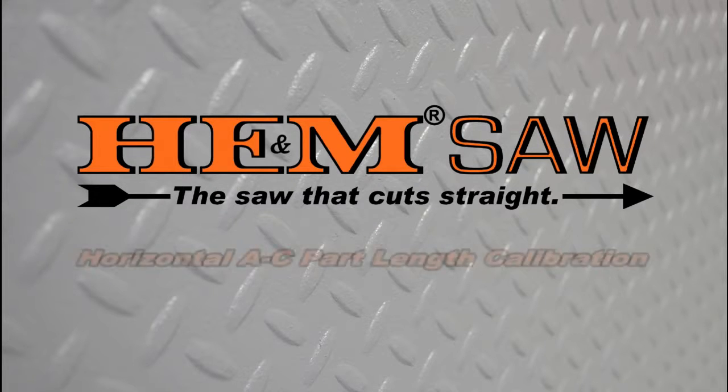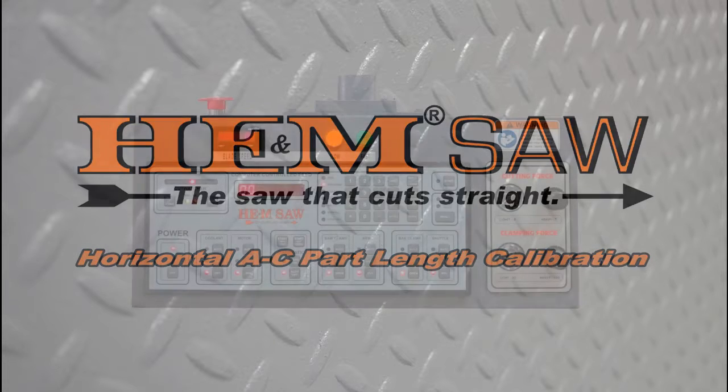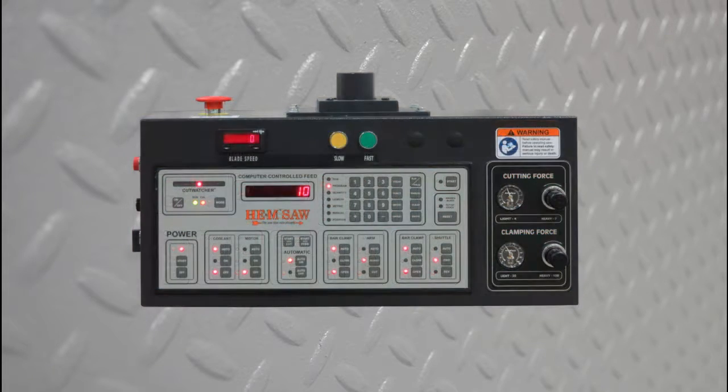The following video will provide instructions for calibrating the feed length on an HENM horizontal air saw with the dash C control. This would include the H90A-C, H105A-C, Sidewinder A-C, and the Cyclone A-C saw models.